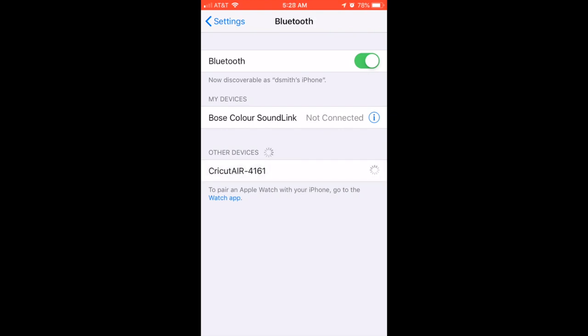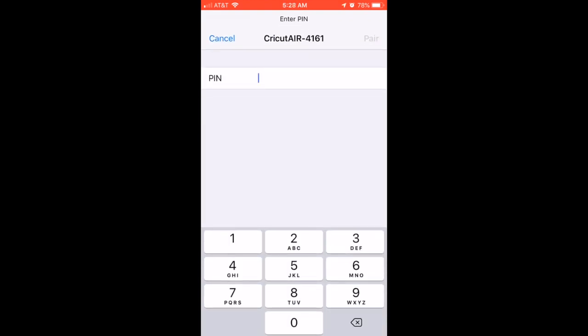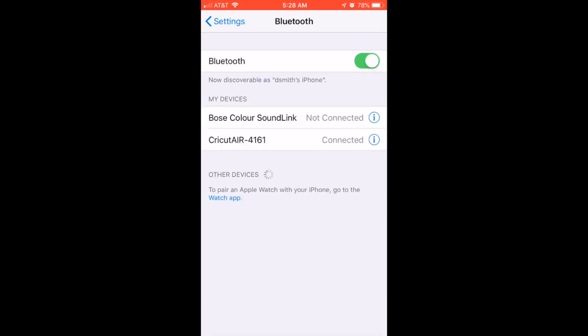Enter the default password, which is 0000, then click Pair. And there you go — you are now connected.